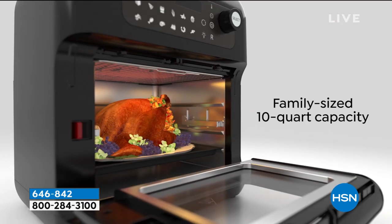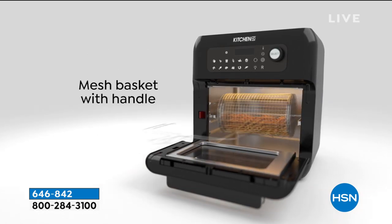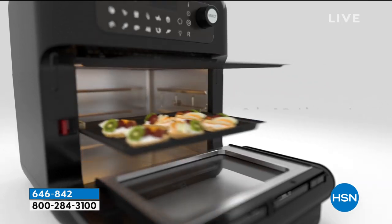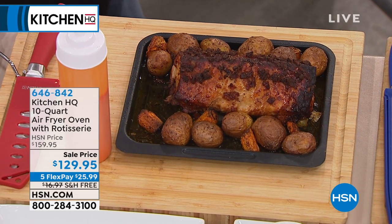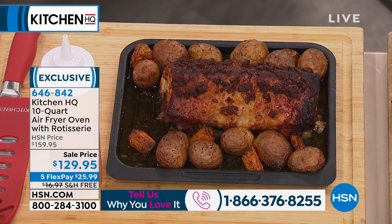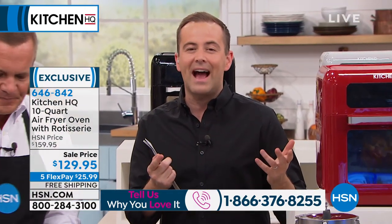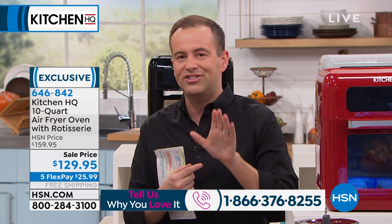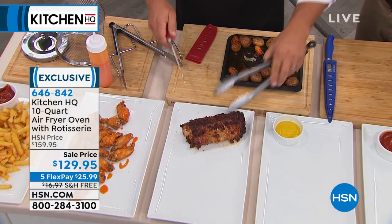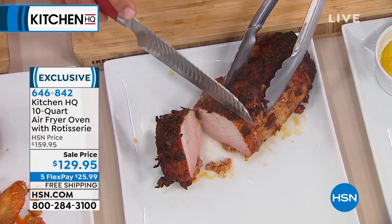If you have an air fryer right now, this will do so much more for you. You can bake a pork loin, broil, and use it as a toaster oven for frozen pizzas. It's something that is so beneficial - it's so much more than just an air fryer. Air fryers and pressure cookers are the biggest hits in the kitchen in the past decade. It takes up hardly any room on your countertop - about the same size as a toaster oven.